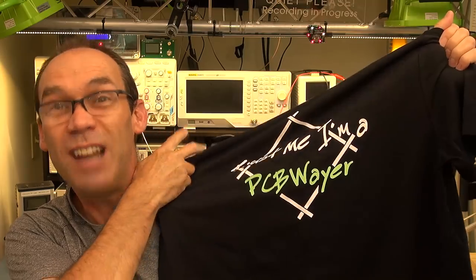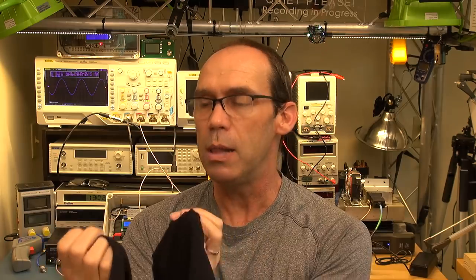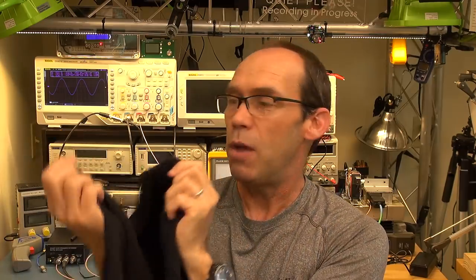I'm going to give first dibs on this t-shirt to Sean in South Africa — many of you will know him, his ID is Sean Z.A. He's been around for a long time and has assisted me with many things including my forum. If Sean turns around and says no, then anyone else who raises their hand I'll pick at random. I will send it to South Africa even knowing it might go walkabout.